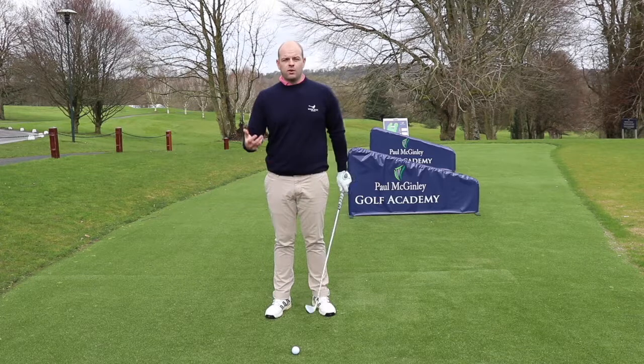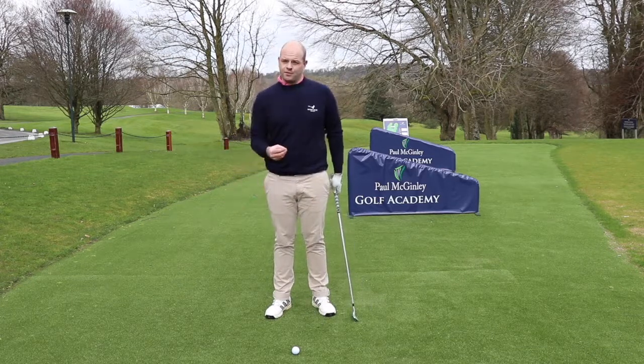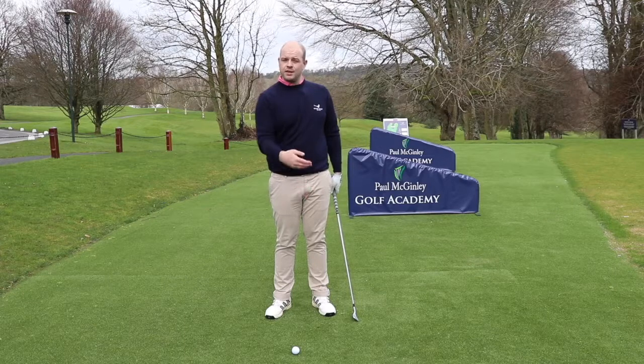Here at the Paul McGinley Golf Academy, a common issue I see is the player thinning the ball along the ground, catching it very clean without taking much of a divot. This is particularly crucial when playing on a parkland course where you can hit down on the golf ball, and then transitioning to links turf which is even tighter.